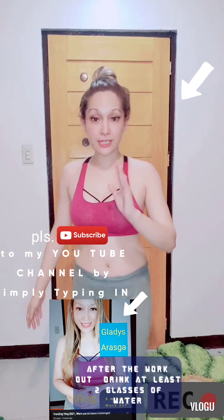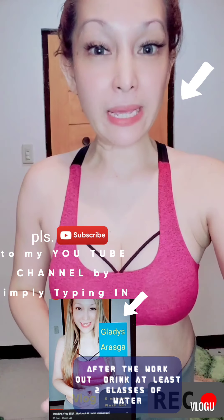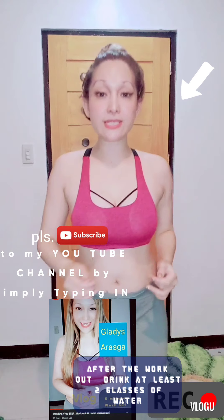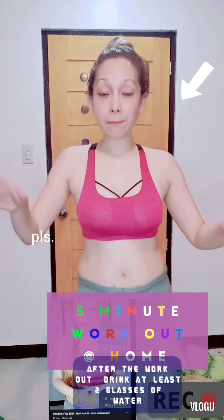In case you cannot do it continuously and feel like stopping, do not stop totally — because stopping suddenly can make it hard to breathe and your heart will race, which is not good. If you get tired, just keep moving gently — a little movement. Then when you feel you've regained energy, continue with the jumping jacks and jogging in place.